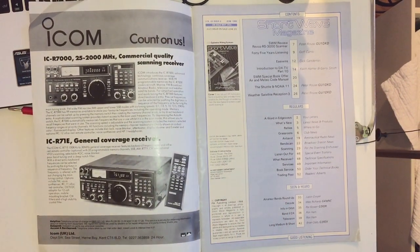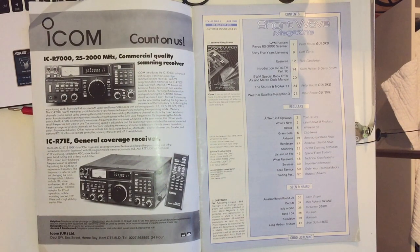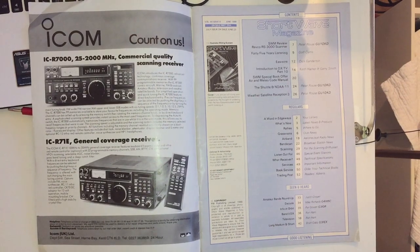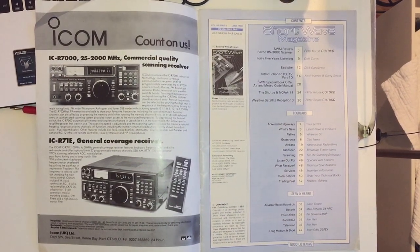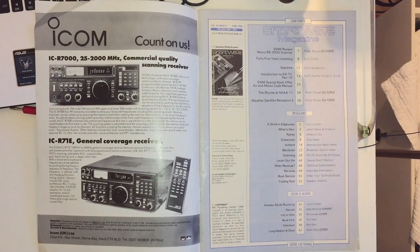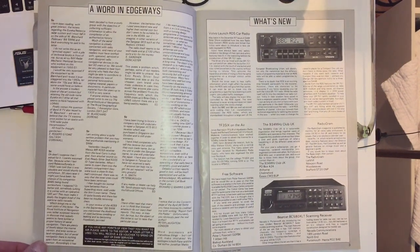The first page has a big advertisement from ICOM for the R7000, which they describe as a commercial quality scanning receiver, and the IC-R71E. Funnily enough, those aren't two radios I particularly remember. When I bought this magazine, what I actually wanted was the 2001D, but I couldn't afford it, so I bought the Sanjin instead - it was about a third of the price.